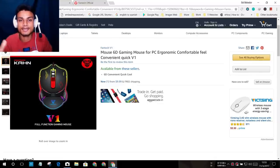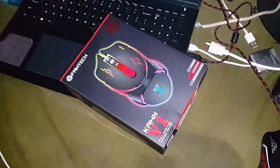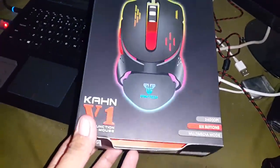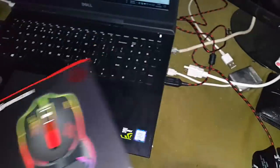The mouse name is Fantech V1 — just Google it and you'll get all the information. Now it's time to actually show you, so first I need to turn off the lights. This is the package I got the mouse in — it's the Fantech Kahan V1 and it looks really cool.